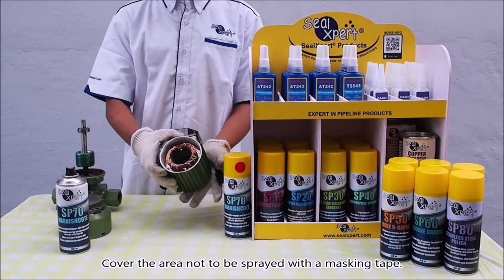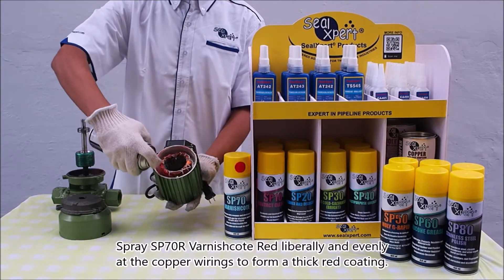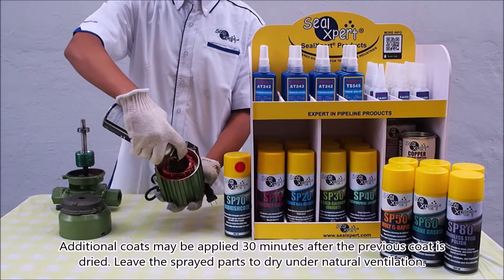Cover the area not to be sprayed with masking tape. Shake the can well, then spray SP70R varnish red liberally and evenly onto the copper wirings to form a thick red coating. Additional coats may be applied 30 minutes after the previous coat has dried.